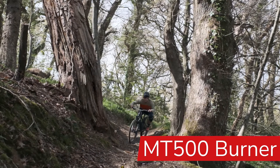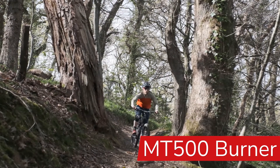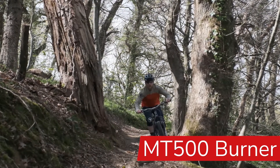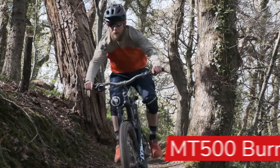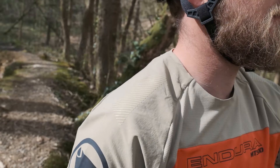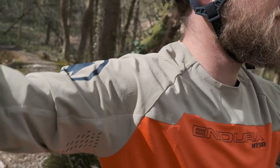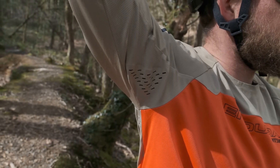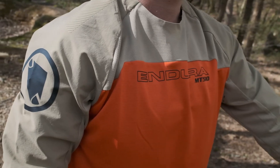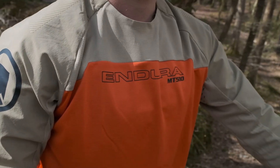The MT500 Burner Long Sleeve jersey is perfect for those that ride a little more aggressively. There's room in the sleeve to wear an elbow pad and the outer fabric is almost a little bit windproof for those bigger days. There's perforated laser cut holes in the armpits to regulate your body temperature, and there's even rubber grippers on the shoulders to make sure your backpack stays where it's meant to be.